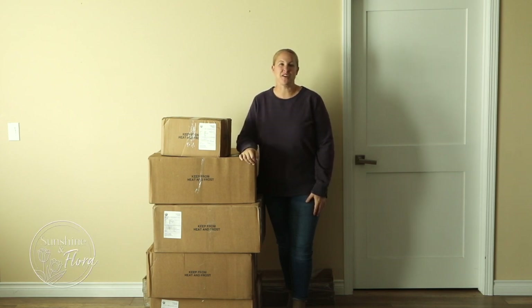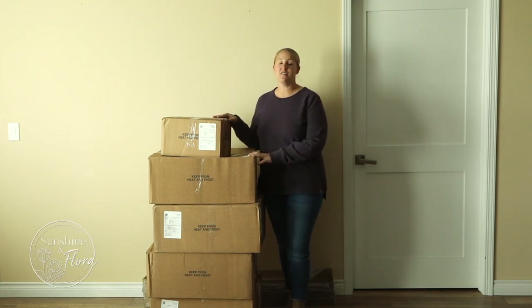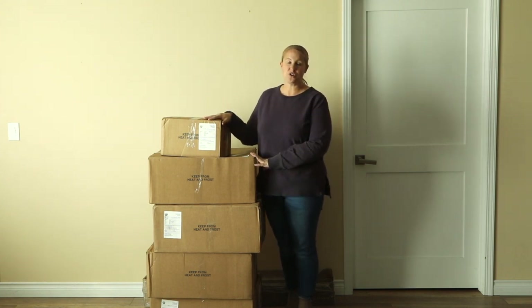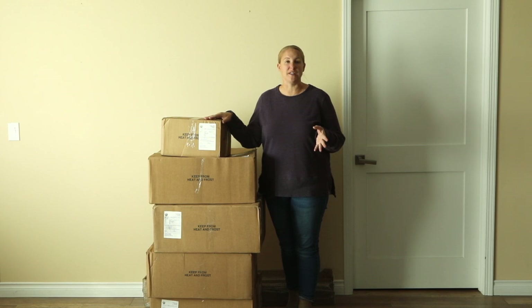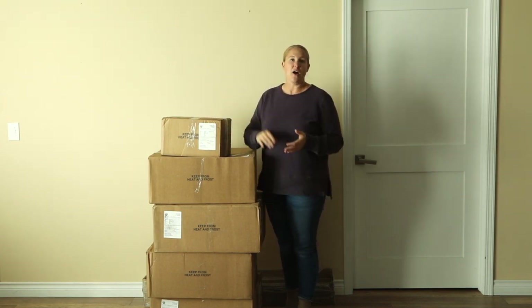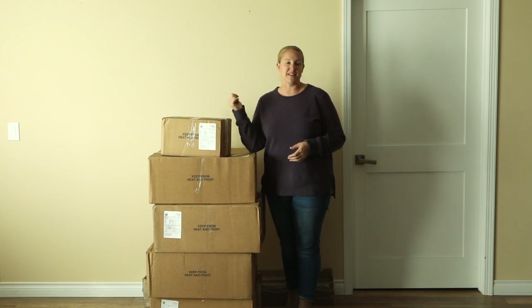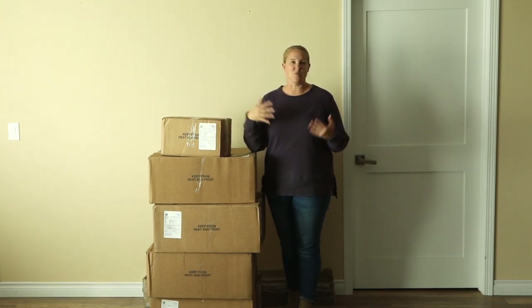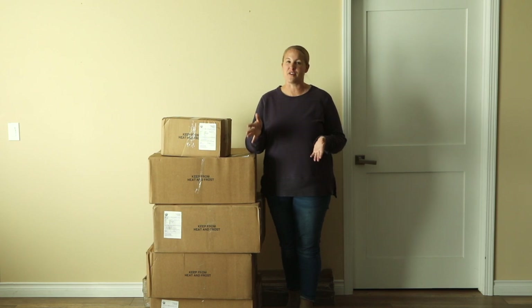Hey again, it's Christina from Sunshine and Flora. This tall stack of boxes came in yesterday and these are all tulip bulbs. They're from a company called Leo Burby. I thought it would be fun to do an unboxing video and show you what is all in here. I also have like five or six boxes in my back room from other companies that I haven't gone through yet. I thought it would be fun to share what I ordered and where everything came from before I get them planted in the garden.